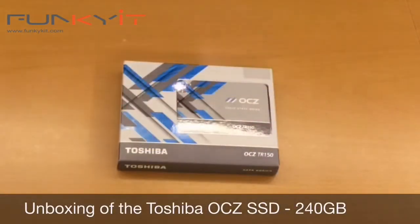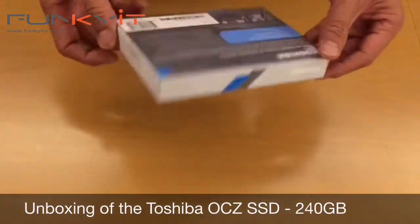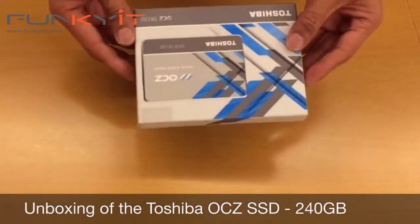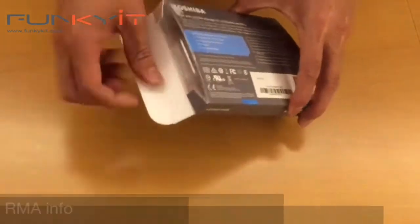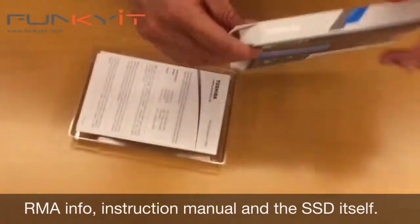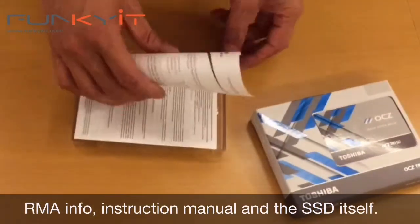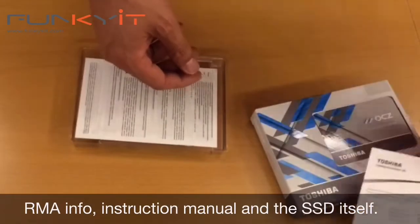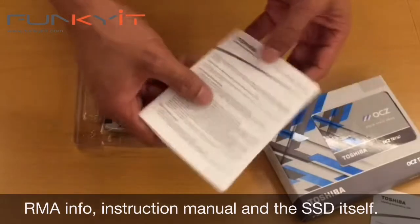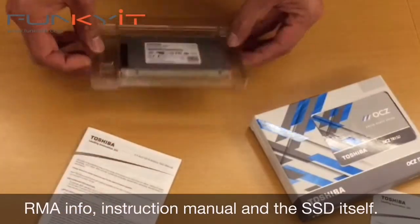We're doing a live unboxing of the OCZ TR150 SSD. Pretty neat packaging — simple but does the trick. Inside the box we have a technical RMA sheet, the instruction manual, and the drive itself.